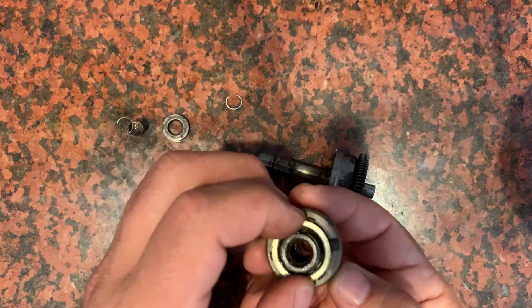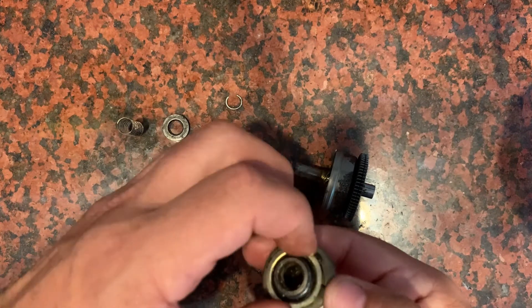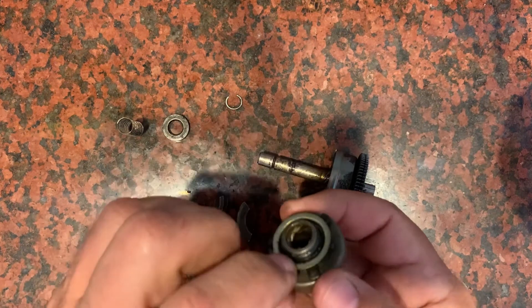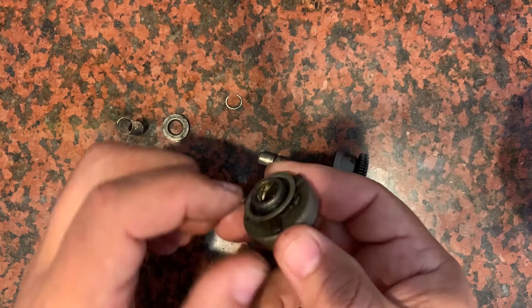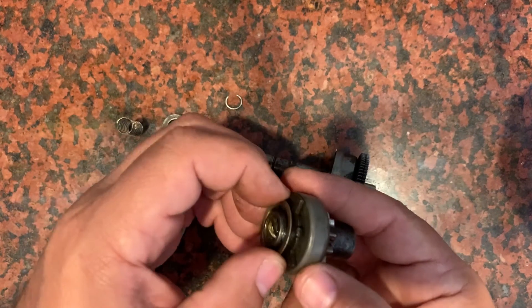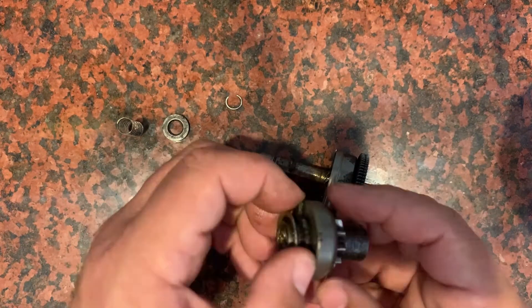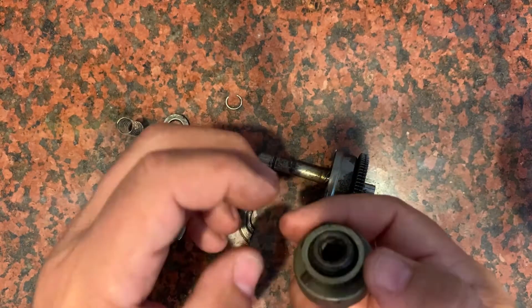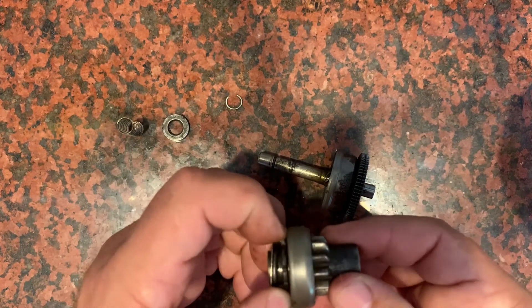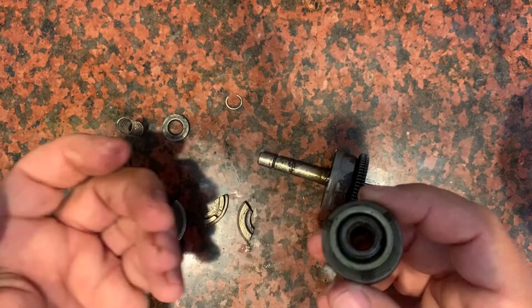This piece here has another C-clip — a little hard to see, but it's holding this washer on and that C-clip rides right along this edge. You could take that off as well, get this out, and take out these pieces and probably clean it a little further. But those C-clips have been problematic for me, so I don't want to mess with this one any further. I think I can clean it enough to restore this piece as is.